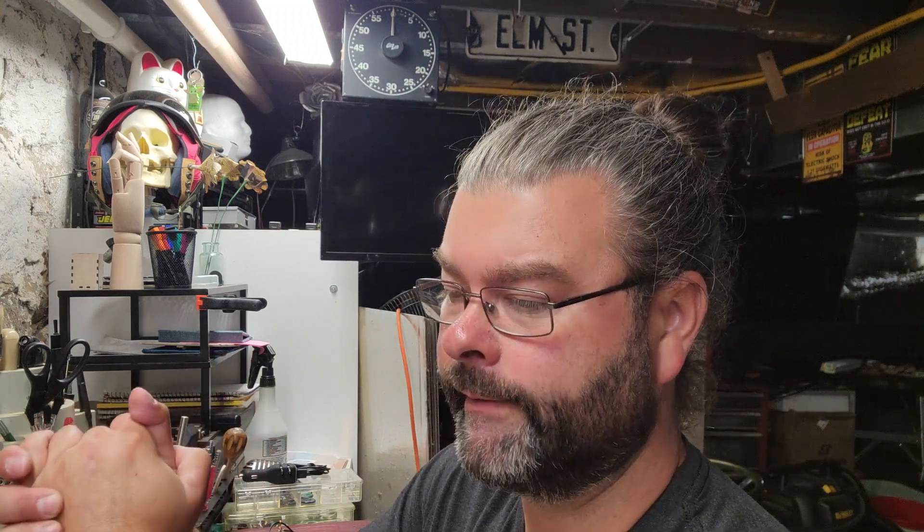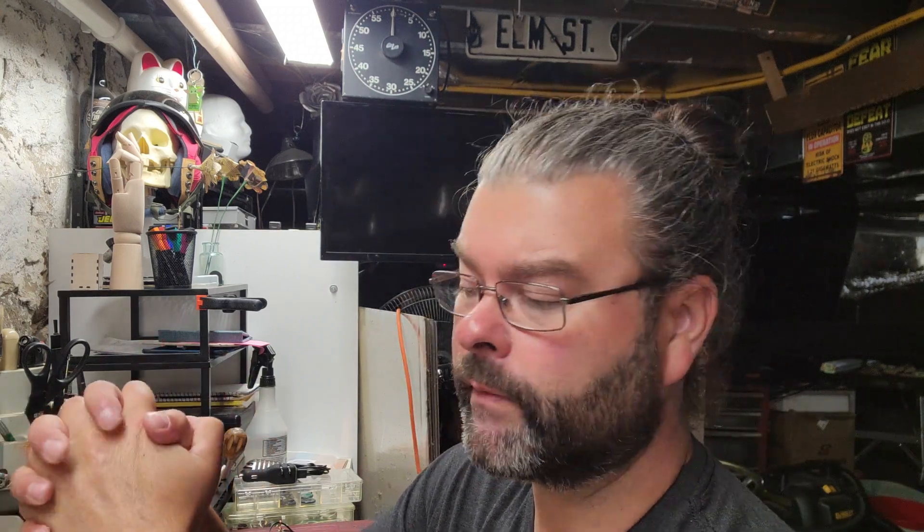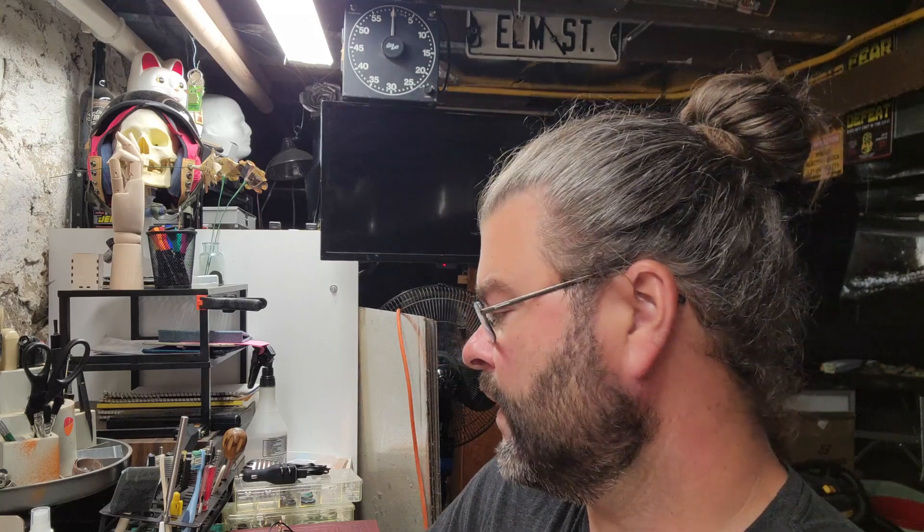Welcome back everybody. Today is going to be kind of a show-and-tell type of video. I'm just going to go over some products and tools that I use, things that I really like, and I thought maybe I'd just share that with you — maybe there's some things that you might find useful. This video doesn't have to be jewelry related, but I think a lot of these things kind of fall under that category.